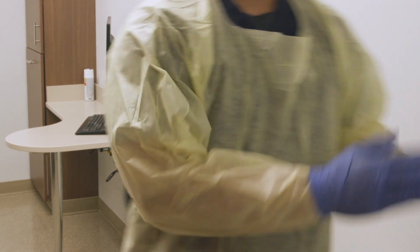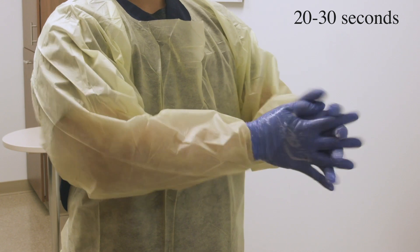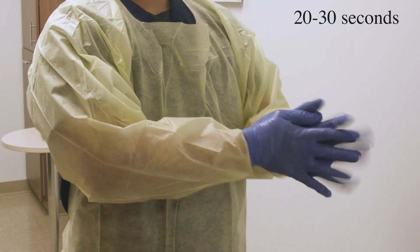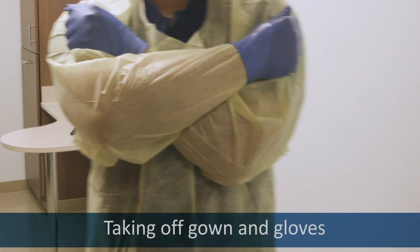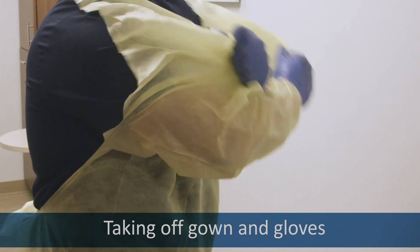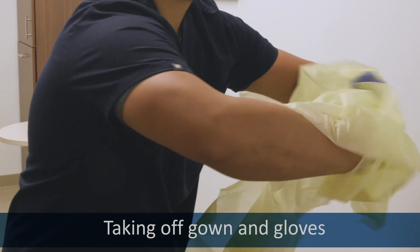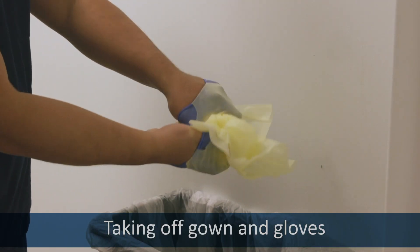Sanitize your gloves very, very well. Get your fingertips and thumbs and in between your fingers. To remove the gown, cross your arms and grab the shoulders of your gown. Pull until you feel it break, then roll it away from you into a ball and over your hands until you remove the gloves.